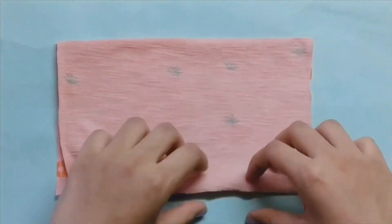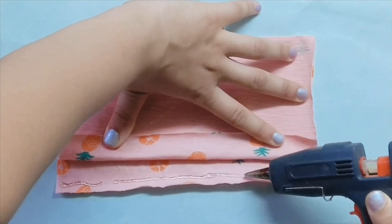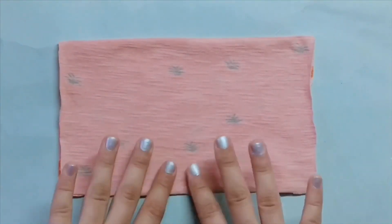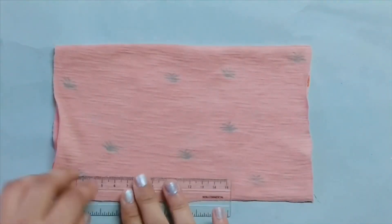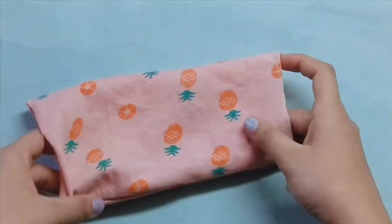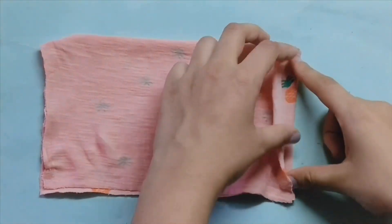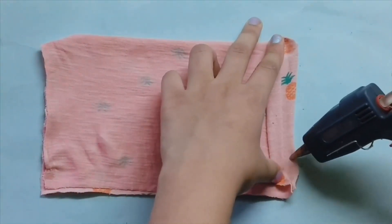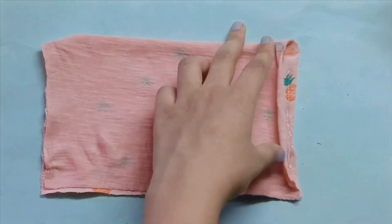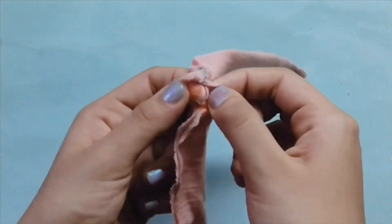Take the back side and glue it from the open side, as you can see. Press it so it's properly secure, then reverse it so the end is neat and clean. Reverse it again, and then glue the remaining open sides, leaving some space at the corners so we can insert the elastic at the end.